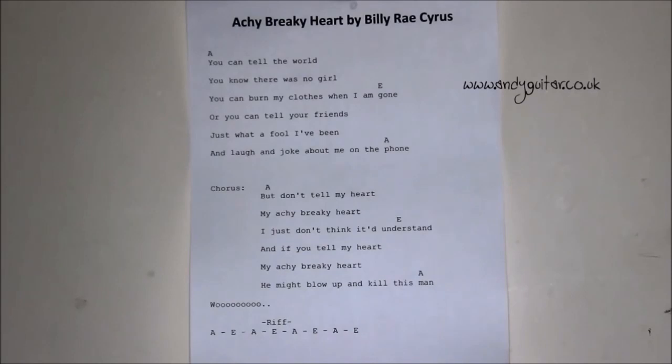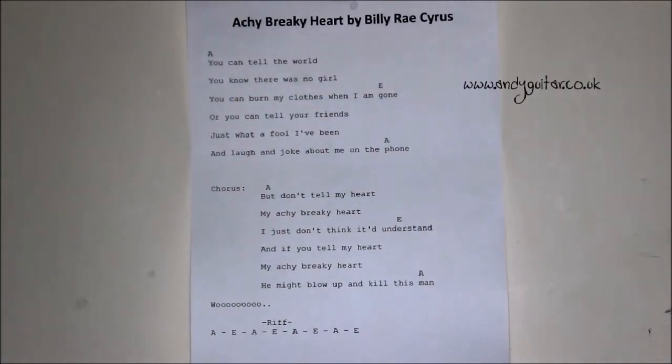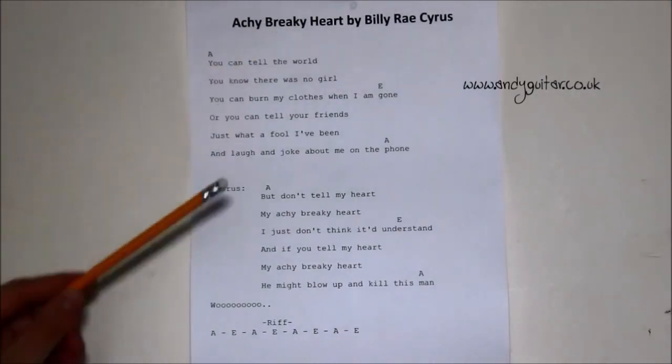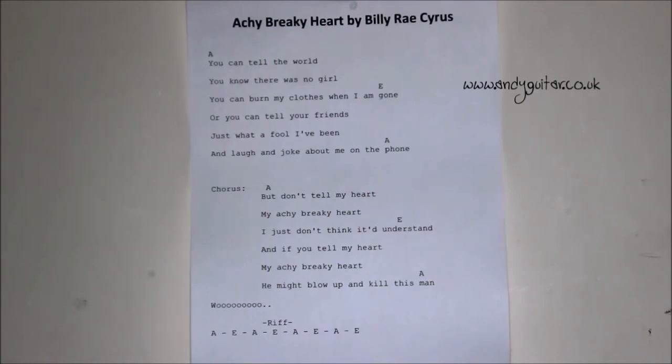Here we are looking at 'Achy Breaky Heart' by Billy Ray Cyrus. I searched for the title and then 'chords' in Google, and this was the first hit from a well-known tab forum site. This is in the songbook style — we've got the chords written and then the lyrics written underneath, and we don't have bar lines. That brings into question how long does a chord last, and if we're not sure how long it lasts, what strumming pattern should you use and how are you supposed to play on the beat?